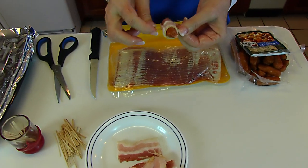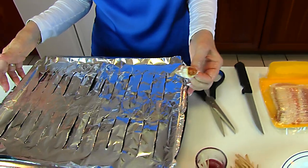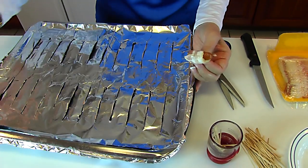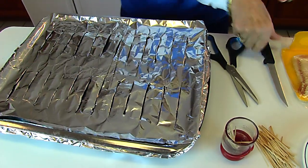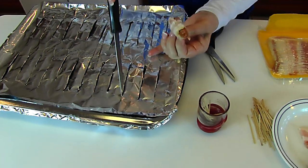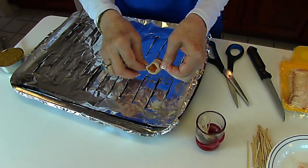This needs to be placed on a cookie sheet or a baking pan, but I'm going to use my broiler pan. I line the bottom with aluminum foil — it goes over the edges — and then the top I put a piece of aluminum foil and go through with a knife to find the holes underneath and make openings so that the grease can drop down.